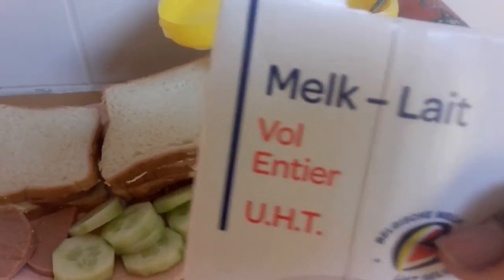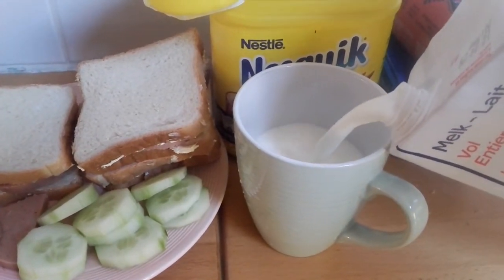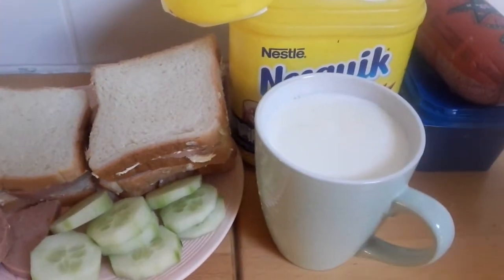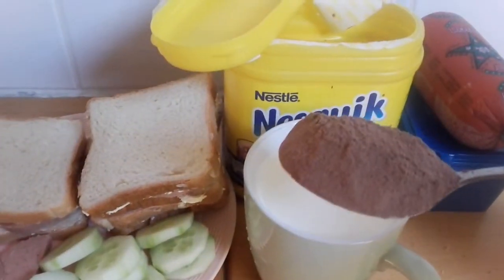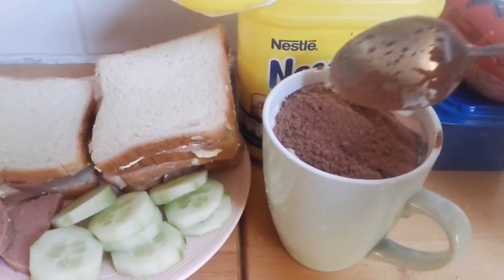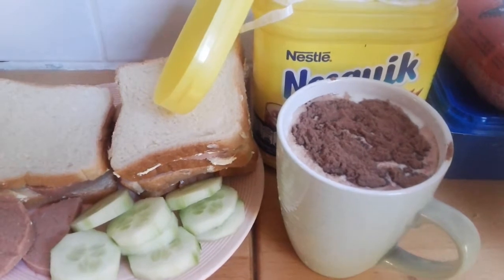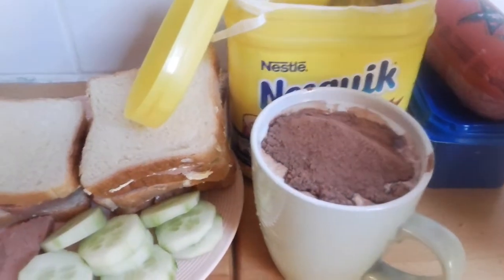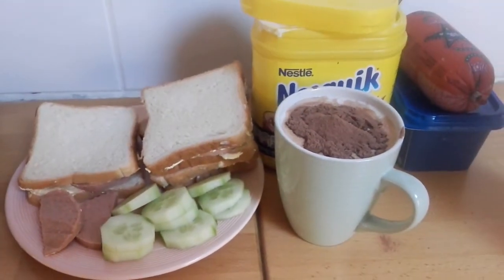I'm going to pour in the boiling full milk now. Then I'm going to add two tablespoons of chocolate. I always like to add the chocolate into the milk while it's warm — not after warming — to make the chocolate blend in. Two tablespoons is enough for one serving. I'm going to warm it now.